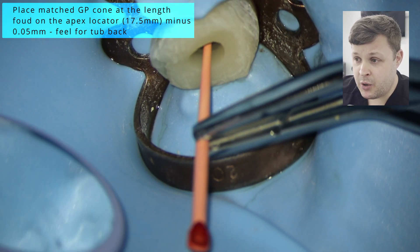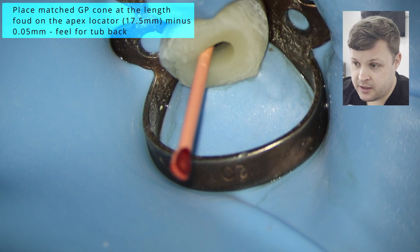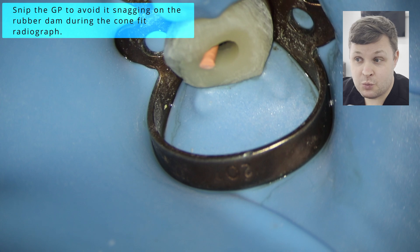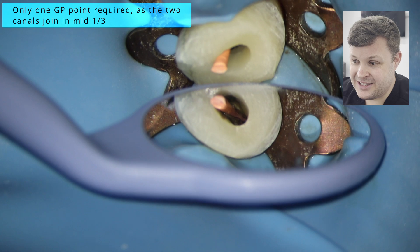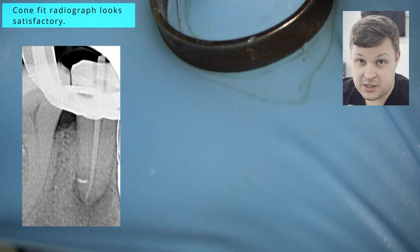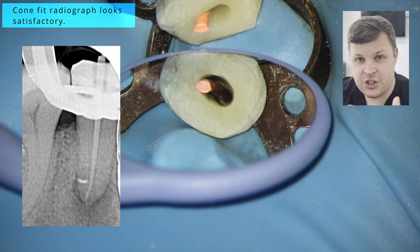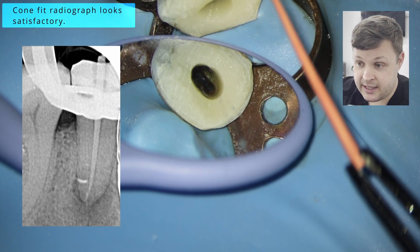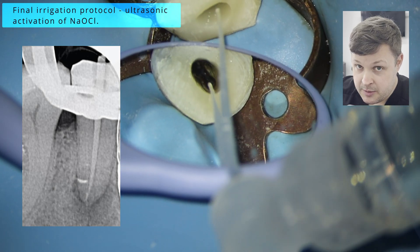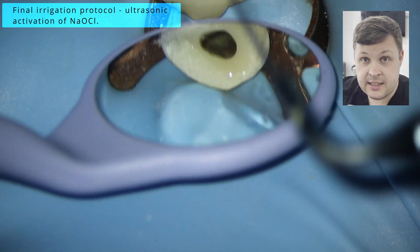Once we've shaped both canals we're ready to do a cone fit radiograph. In this case I know the two canals join in the mid-third, so just out of ease I'm going to use just one cone to length for the cone fit radiograph. What I like to do — you can see here it joins quite far up, especially visible with the microscope — is to just snip off the end of the GP cone because I feel it just doesn't get in the way. When you take your cone fit radiograph, it looks really nice — it's to length with a little bit of bend on the GP. That's something you need to think about when compacting it down.